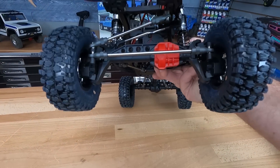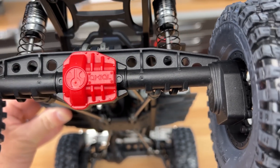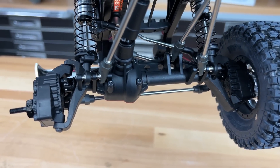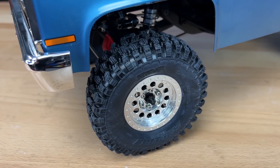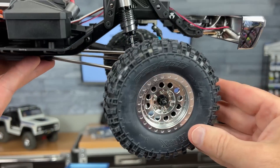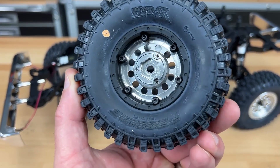It's also a portal axle kit — the AR45P axles with metal internals, steel drive shafts, ball bearings, and universals up front. Mounted to each corner are these Proline Class 1 G8 tires. I absolutely love these tires; lots of people love these tires. They're mounted to 1.9 Rock Shooter wheels, which look really good — aluminum face on one side and composite plastic on the other.